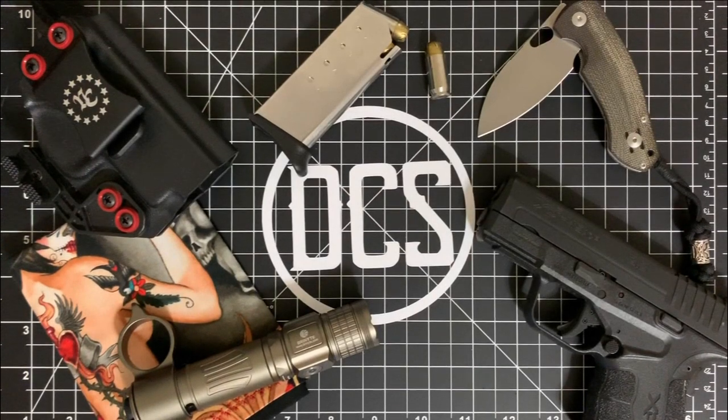Hey, what is up DCS crew? It is Carlos back at it today with a very important video about something I think is lacking from a lot of EDC channels. Mine was lacking one very important piece of gear and that's an IFAC, which is an individual first aid kit.